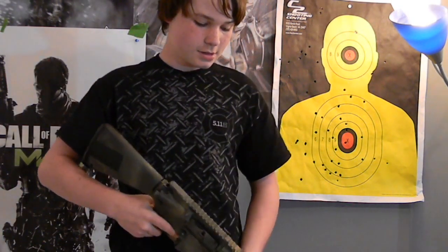Hey guys, what's up? This is Input Pro 757 Airsoft and this is going to be a review of my custom Classic Army. I really like this gun. She's shooting between 325 FPS and 350 FPS.